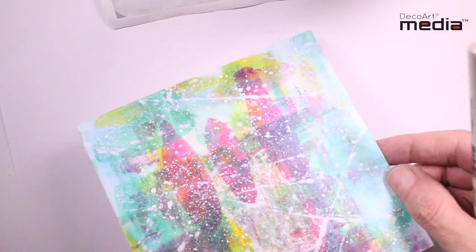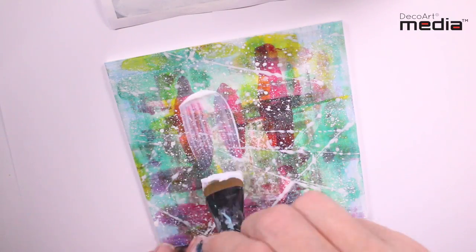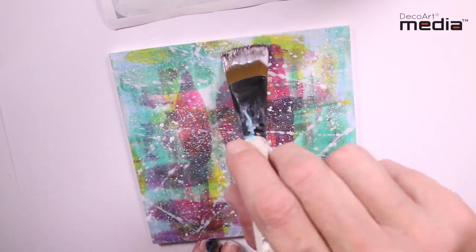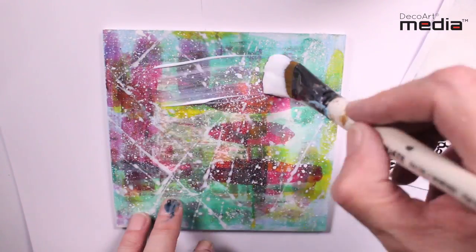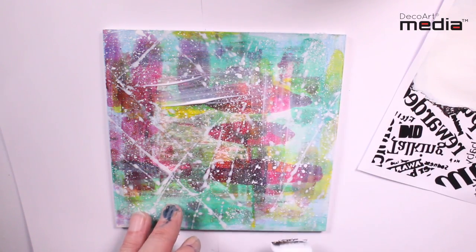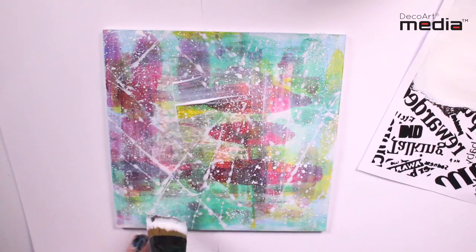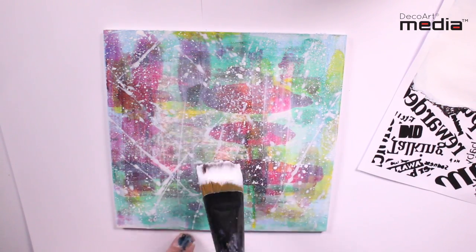I'm going to repeat the process for the background. Once dry, apply a second coat of the media matte medium to the background, making sure you get that medium right on the edges again.